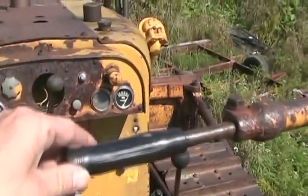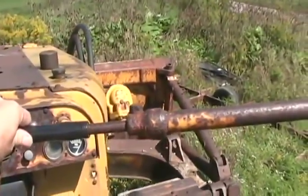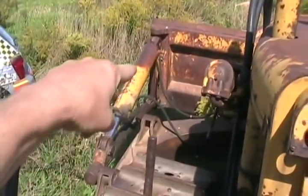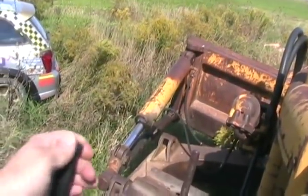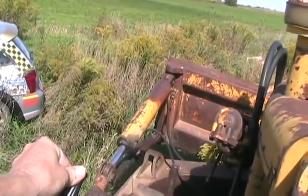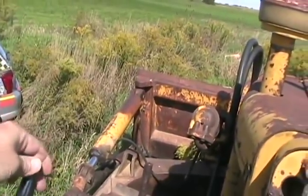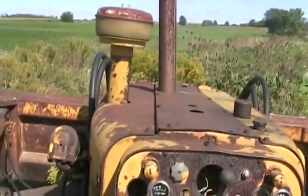If I pull this lever, it lifts the blade. If I push it, the blade goes down. I'll show you how the tilt works. Pull this lever and it'll put oil in that cylinder and tilt the blade. The other way. Simple as that. Straighten it out and we're ready to plow. You only need first gear when you're doing hard pushing. Normally I plow snow in second or third gear.